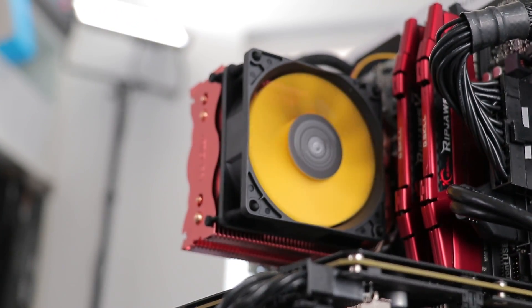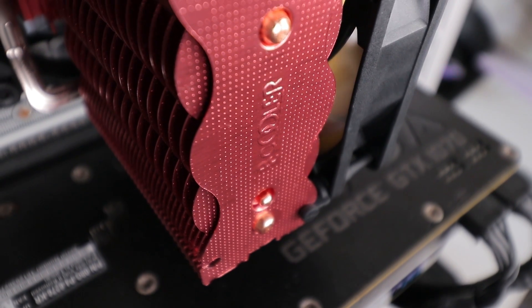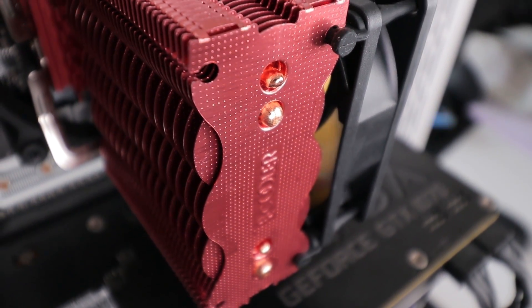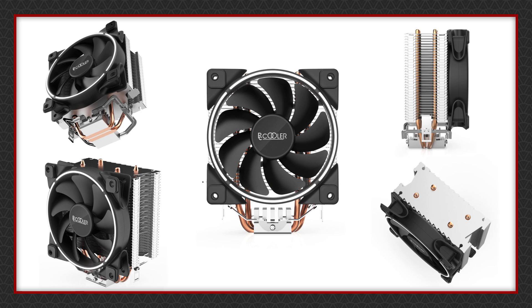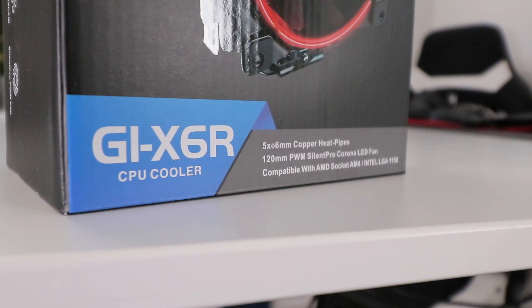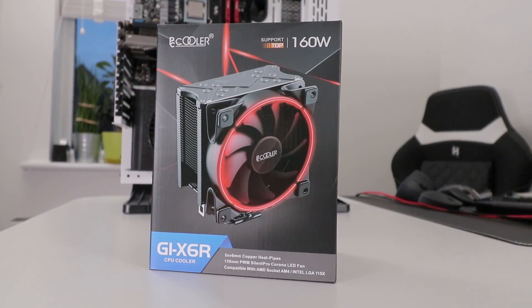Last time I reviewed the smallest brother of the GIX6R, which is the super cheap £8 S83, which could apparently deal with a 90-watt TDP CPU. There's also the slightly less small 105-watt brother, but we're here to check out the biggest brother — the supposedly 160-watt TDP, £16 GIX6R. £16 being sterling, not weight.